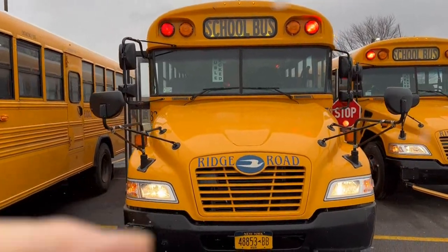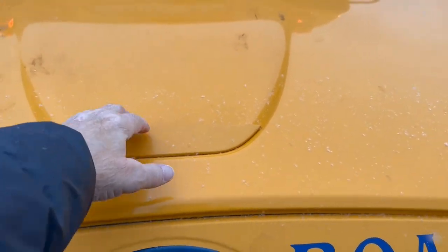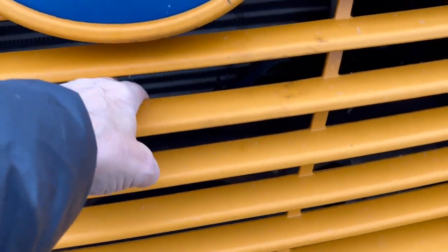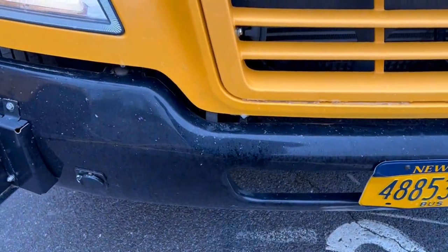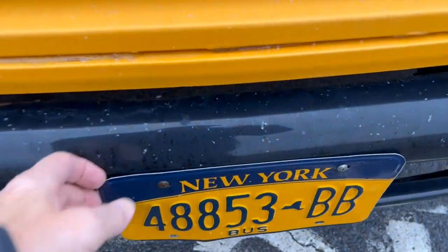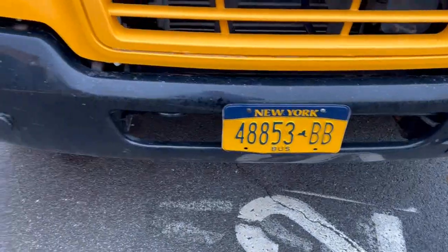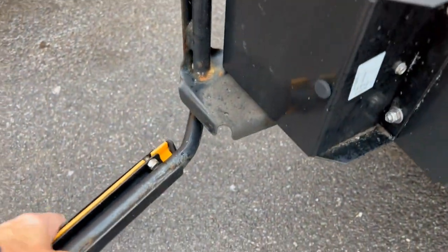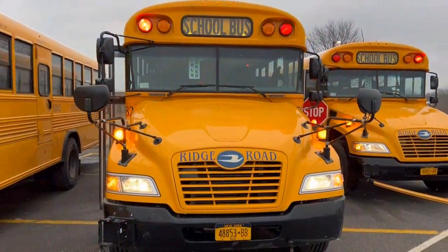We can now approach the bus. The hood is not loose — secure. The grill is secure, not loose. My bumper is secure, not loose or damaged. My license plate is secure, not damaged, and clearly visible. And my crossing arm is solid and secure. That completes the front of the bus.